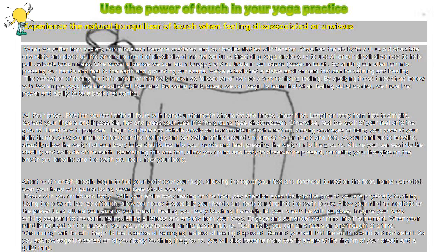Use the power of touch in your yoga practice. Experience the natural tranquilizer of touch when feeling disassociated or anxious. When we suffer from anxiety, our minds can become scattered and our bodies riddled with tension. Yoga has the ability to pull us out of a state of anxiety and place us into an environment of physical and mental solitude.